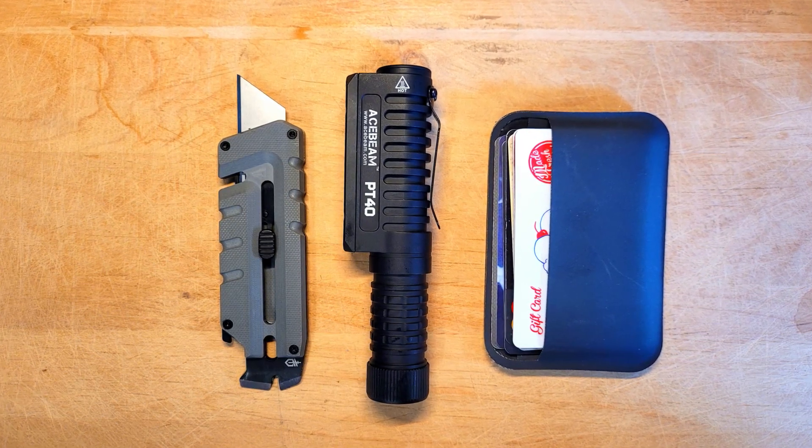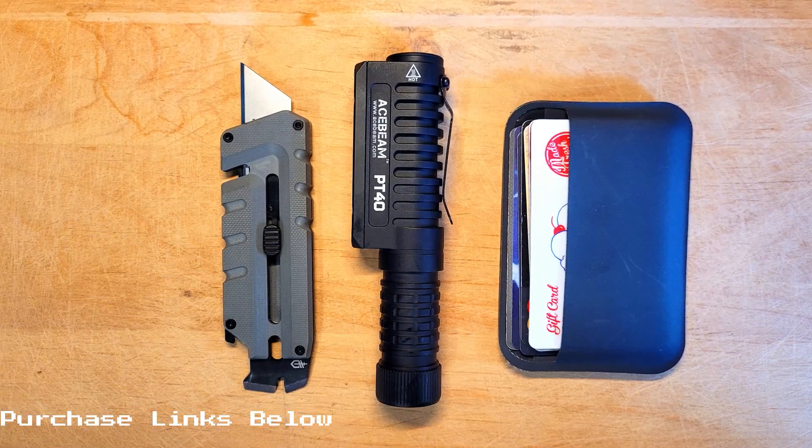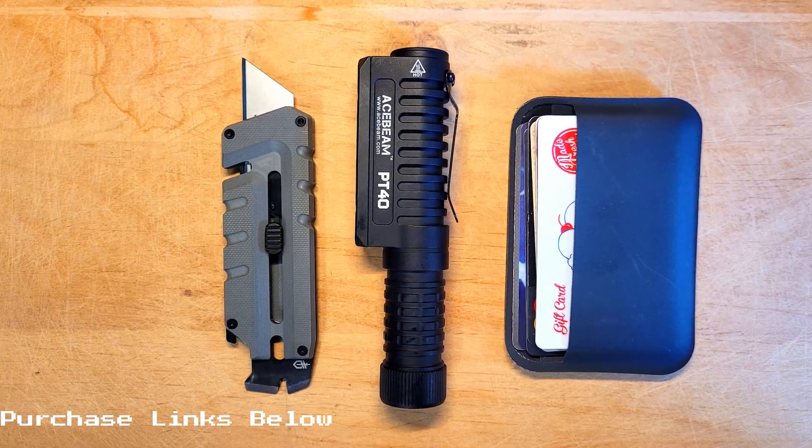First off I want to thank Acebeam who sent this out to the channel for review. If you want to pick one of these up you can find a link in the description below, which will also help to support the channel.